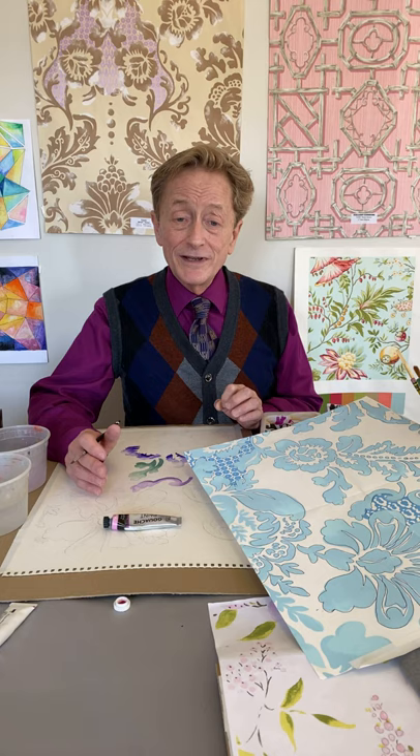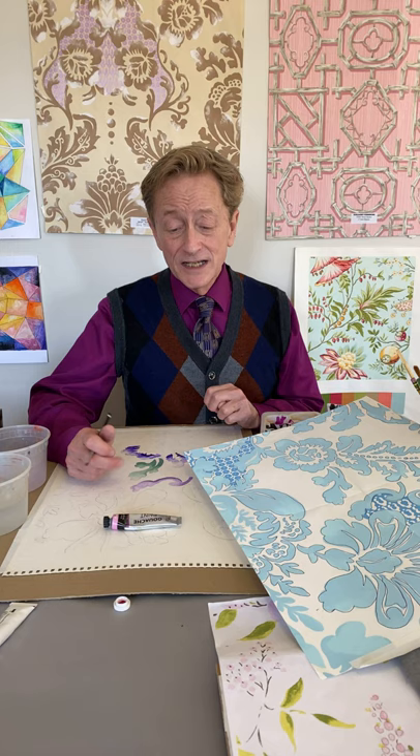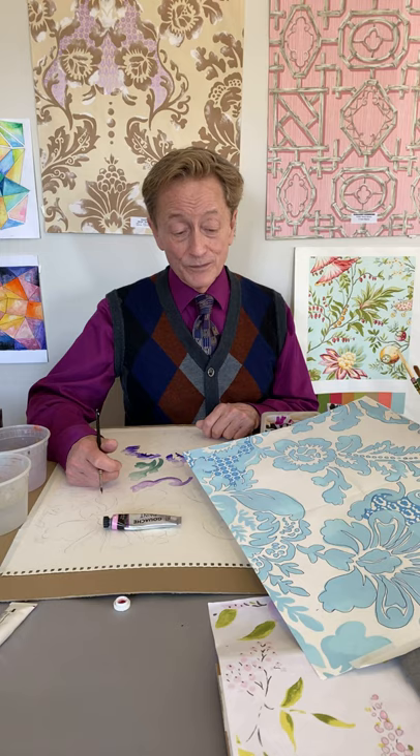Everything we do should be done at least once before the final. When we say 'roughs' — as we always call them in the industry — they really catch all the mistakes, or most of them, before we start the final. Because it's silly to spend all this time and energy perfecting the design and then just letting the painting go. It's like not having a dress rehearsal.